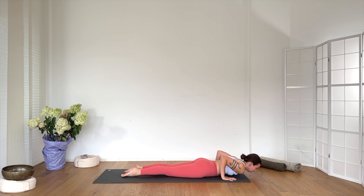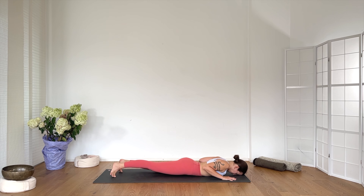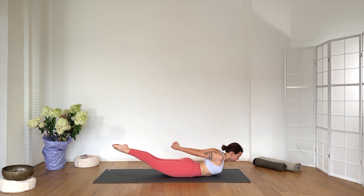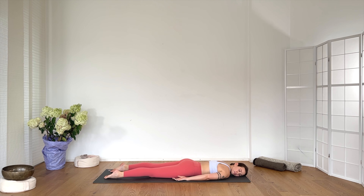Exhale, release the forehead down. Close your legs completely if possible. Interlace your hands behind your back. Inhale, lift everything — Shalabhasana. Exhale. Breathe in. Breathe out — two. If your legs can't be closed, open them hip-width apart. Three. Breathe in — four. Inhale. Exhale, release down — one cheek down. Relax your hips from side to side. Lengthen the tailbone.